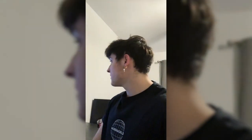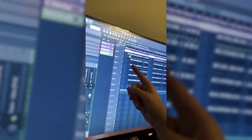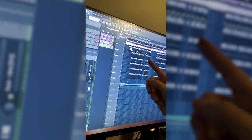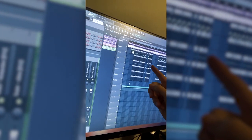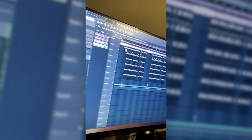Sorry about that — the camera cut out and I ran out of storage. I was going over the arrangement: super simple — I've got an intro and a hook, and you can do a verse, maybe another verse, whatever you want to get creative with. Then I just duplicated a section over twice and added a volume fade-out on the intro.